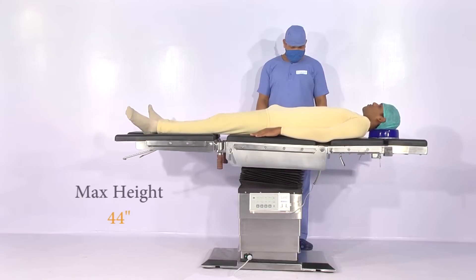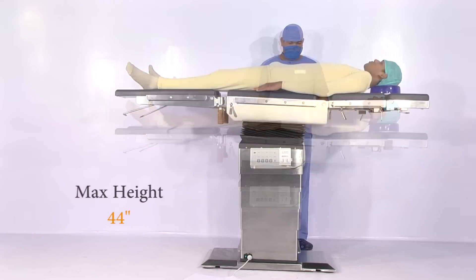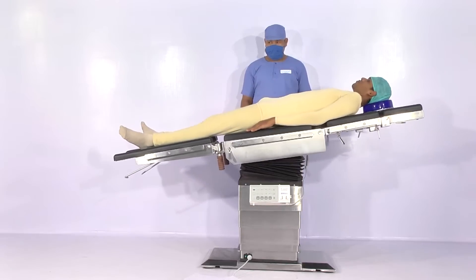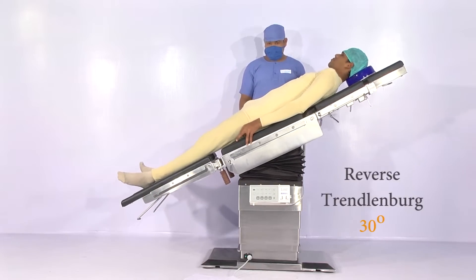Left lateral tilt and right lateral tilt of 21 degrees. Trendelenburg and reverse Trendelenburg of 30 degrees.